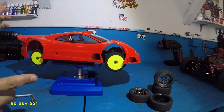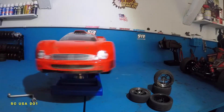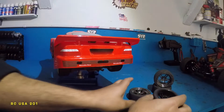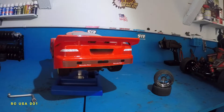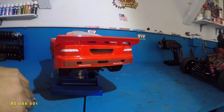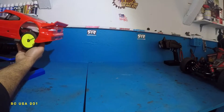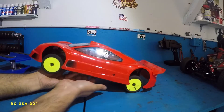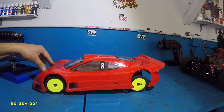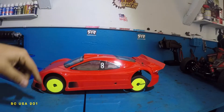Alright guys, there you go — it's all ready. I'm going to put this down to the floor and you guys are going to see it. Let me get these tires out of the way. I never throw out my old tires — these tires are so good for a few laps. I did adjust a whole bunch of stuff so I'm going to unadjust this and bring the car back to level and then we'll see it.